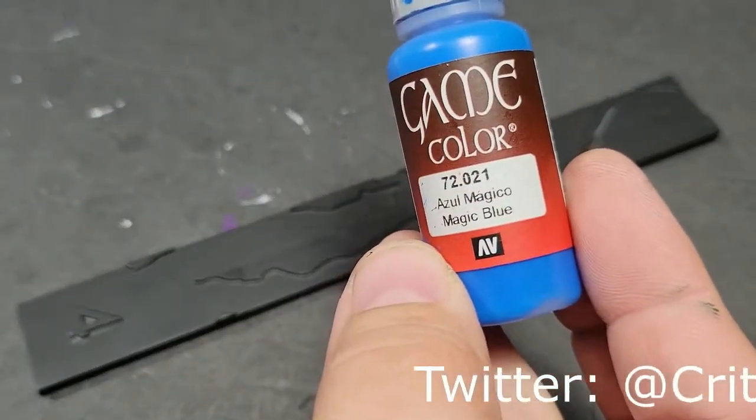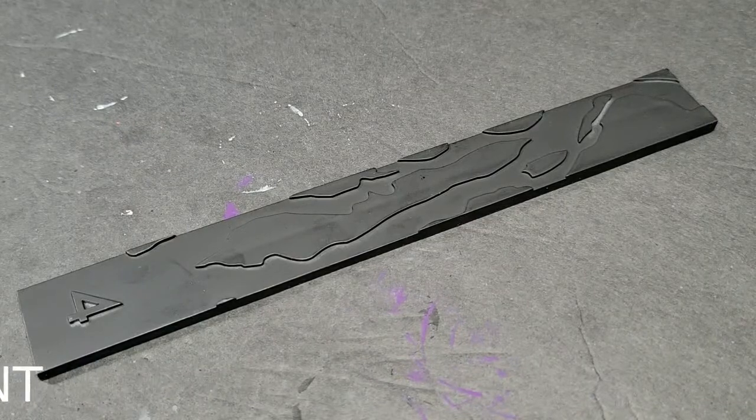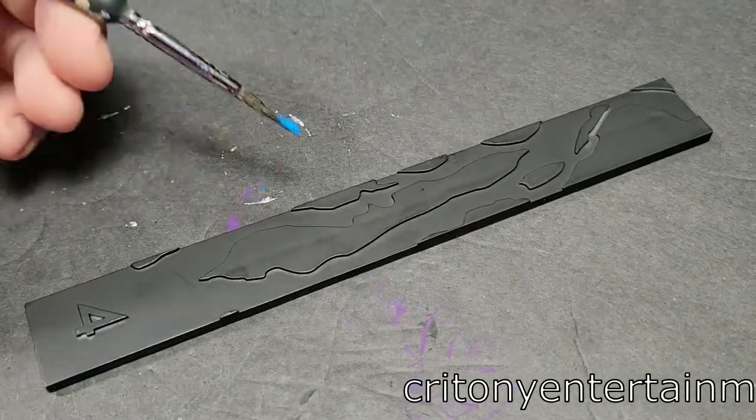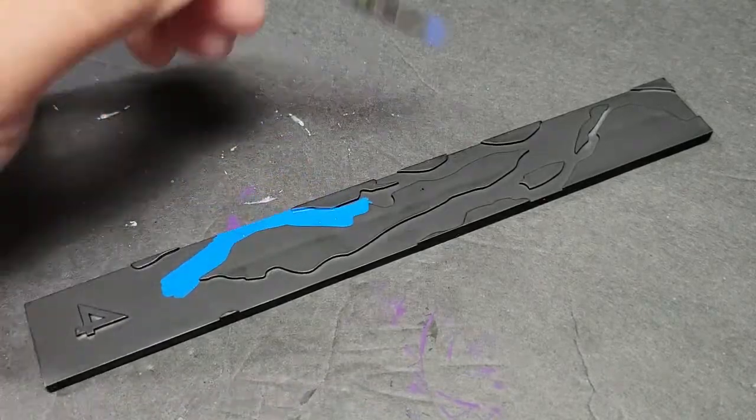We're going to do a range finder. I've decided that for Marvel Crisis Protocol, I'm going to kind of do a hero, a villain, and a piece of terrain or an accessory. So we're going to do an accessory real quick. I just grabbed the range finder for absolutely no reason other than this is the one I felt like grabbing.